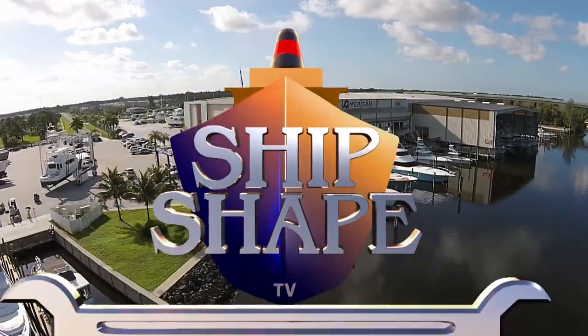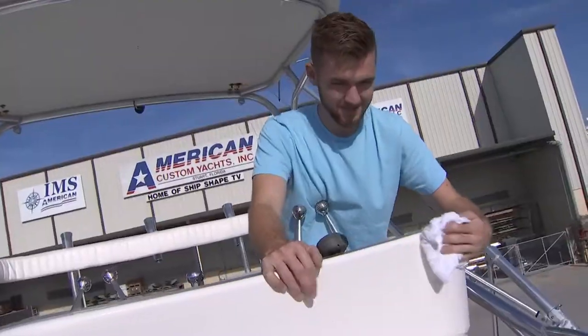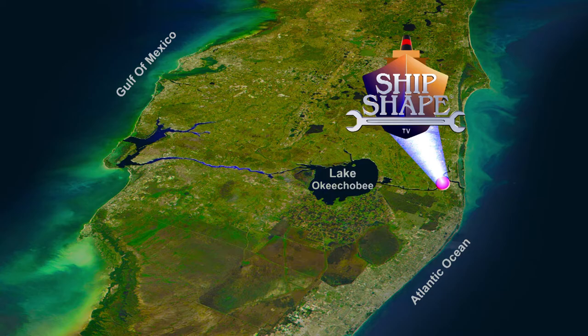This is American Custom Yachts, a real working 28-acre boatyard and boat building facility residing in Stuart, Florida. It's ShipShape TV's home base. Ideally located, the complex is situated on the shores of the Okeechobee Waterway, which connects the Atlantic Ocean to the Gulf of Mexico.